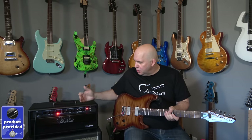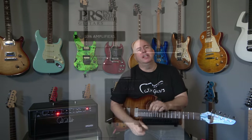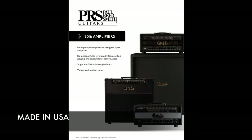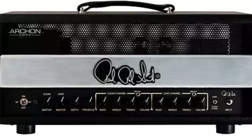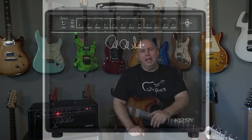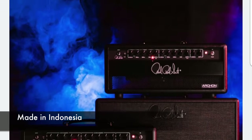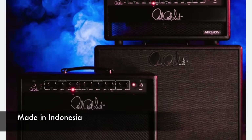Today I'm checking out the new Paul Reed Smith Archon. This is going to replace the original Archon series, which were made in USA amplifiers that had a 100 watt head, a 50 watt head with the ability to switch to half wattage, and then a 25 watt and 50 watt combo. The new series is essentially a 50 watt head with a 2x12 or 1x12 cabinet, or a 50 watt combo.